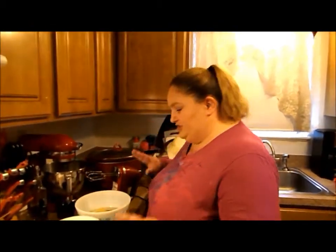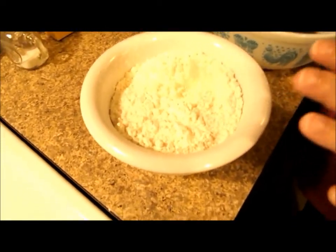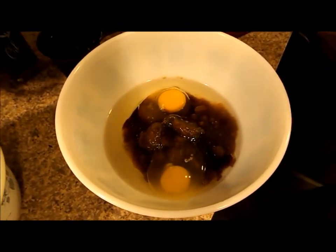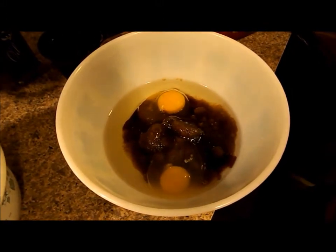They're called coffee squares. I'll just show you how I have this set up. I have three cups of flour in here, a little bit of salt, and a teaspoon of baking soda. Here I have a cup of oil, two eggs, a cup of brown sugar, some vanilla extract, and I'm just going to beat this together.